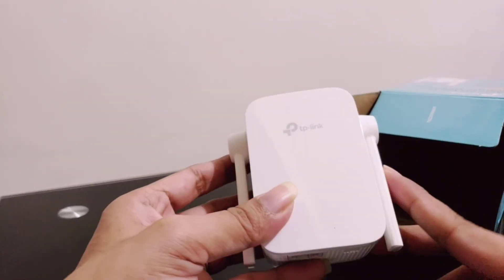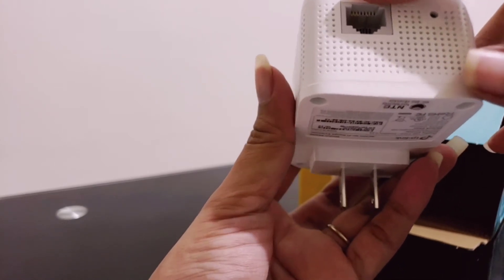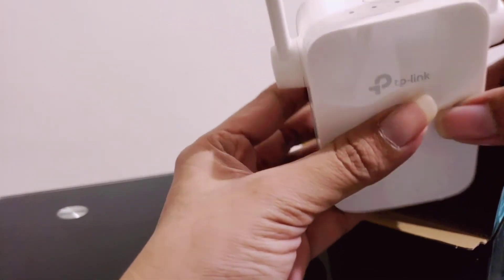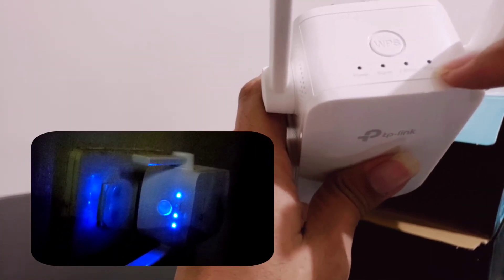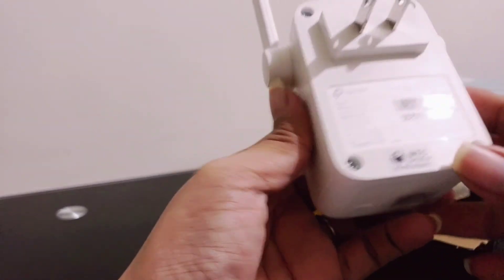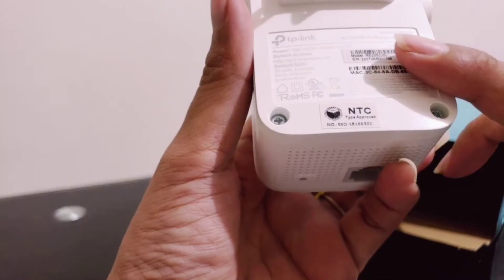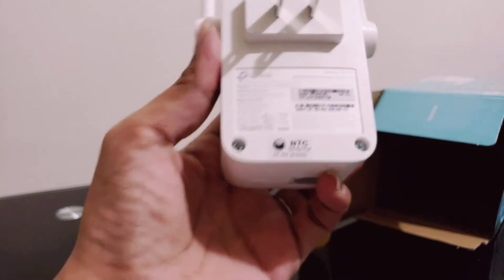On the front it shows the TP-Link logo. There are two antennas on the extender. At the bottom there is an Ethernet port where you can connect via wired connection, and a reset button. On the top we have four LED lights: the power button, signal button, the 2.4 GHz, and 5 GHz LED lights. At the back side we have a plug, a serial number, a MAC address, and the power input which is 100 to 240 volts.